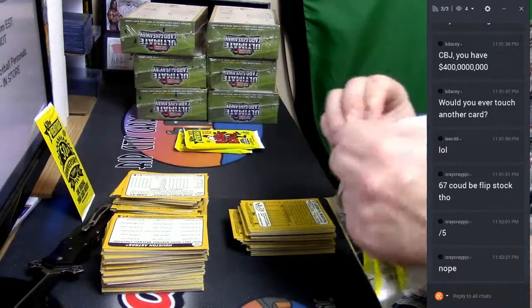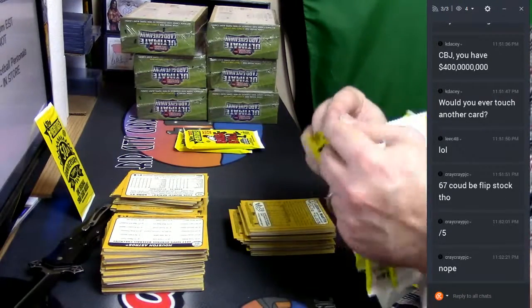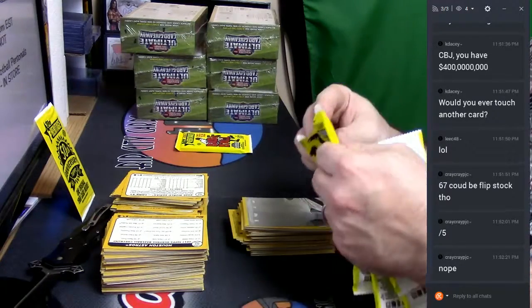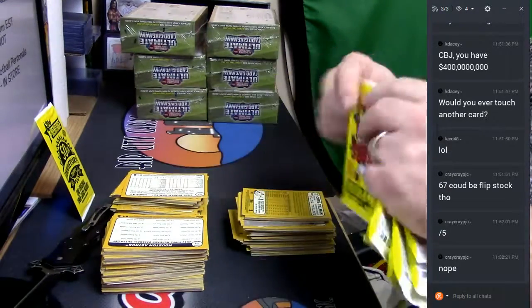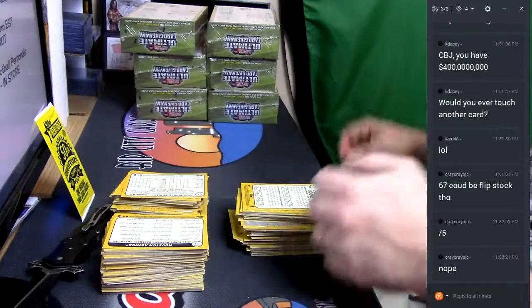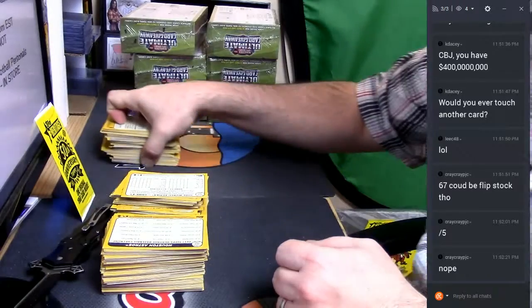So what is a flip stock? I'm going to have to have some words with Skeety now. I'm going to have to go through this like three times.